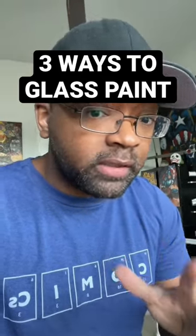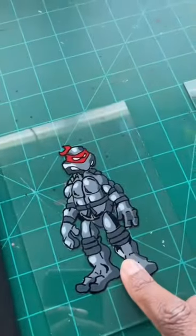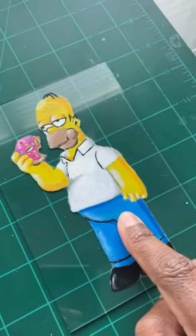When it comes to painting on glass, I've done it three ways: reverse stencil, reverse acrylic, and acrylic on top of the glass.